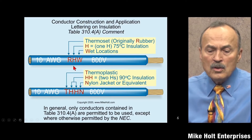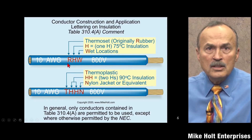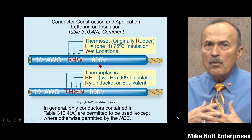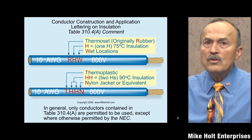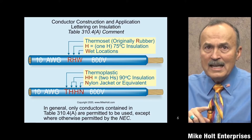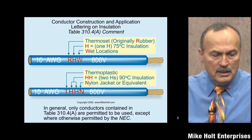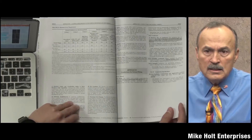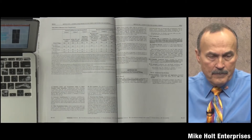You also get information about the conductor insulation properties — this is an RHW. For this program, we won't go over 2,000 volts. Article 310.1, the scope of article 310, states: 'This article covers general requirements for conductors rated up to and including 2,000 volts and their designations, installations, markings, mechanical strength, and ampacity ratings.'